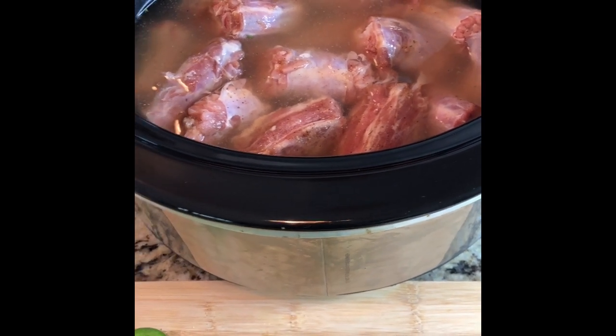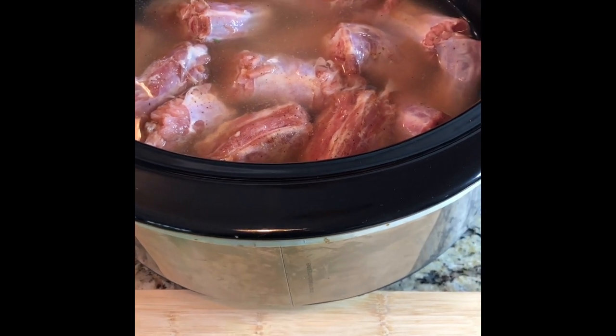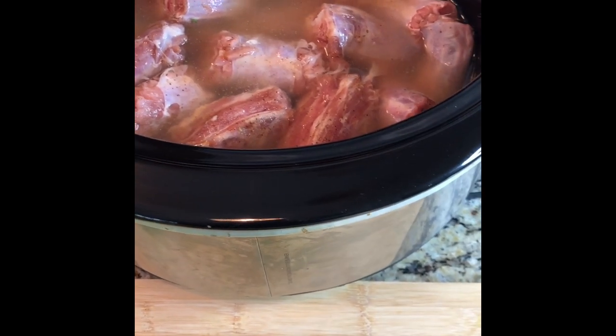The gravy I add when there's about two hours left — I don't add mine at the beginning, it's just a personal preference. No particular reason why I do that; I just do it towards the very end of the cooking process.